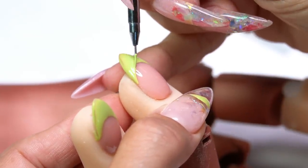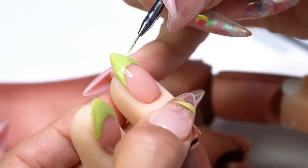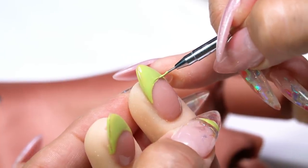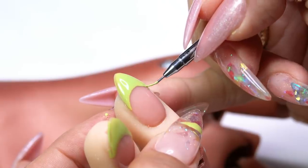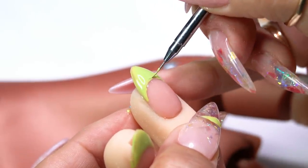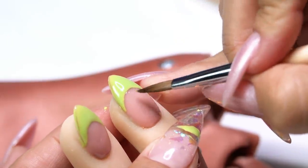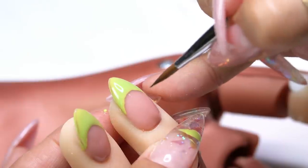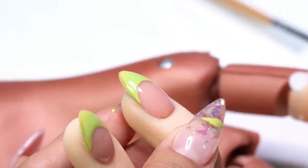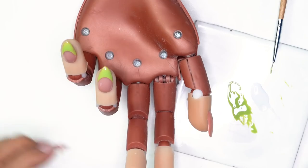Again, if you're doing this with polish you'll do one at a time because it won't stay like Mission Control. I'm cleaning up the smile line — my brush is at about 2 o'clock and I slowly bring it down to get a really clean edge. Then I do the opposite side, bringing it up with slight pressure from the tip of the bristles. That cleans them up nicely.